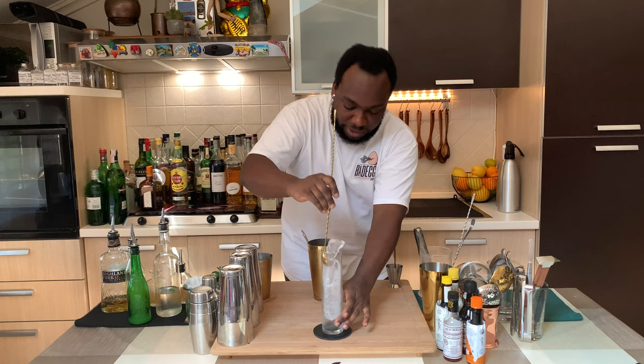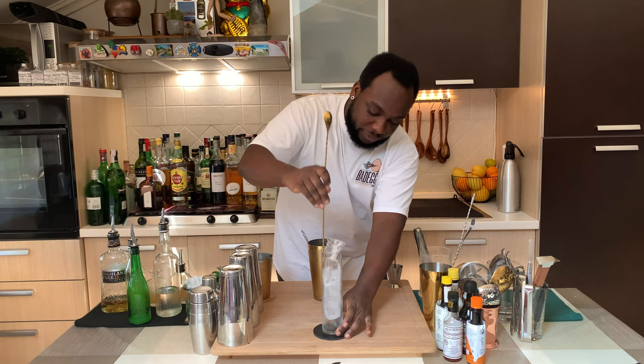We're going to give this a gentle stir and make sure the ice is settled in the glass.